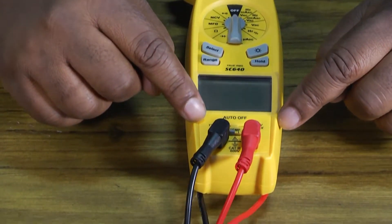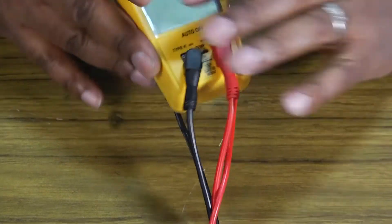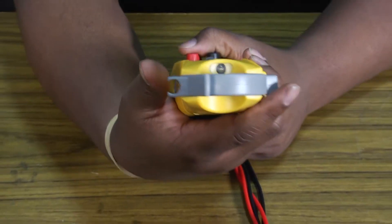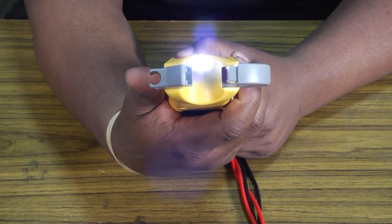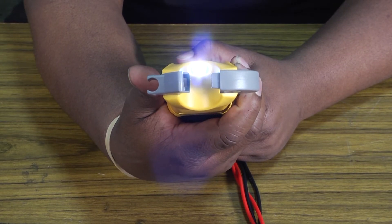You've got your K-type fittings for your temperature probes. And another really cool thing is at the very top — when you open the amp clamp, you've got a little light that comes on to help you see around wires that are in dark places.